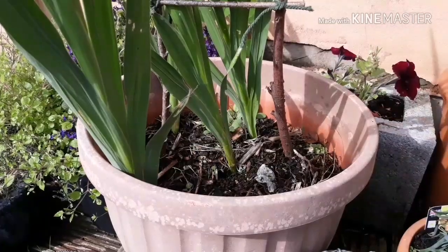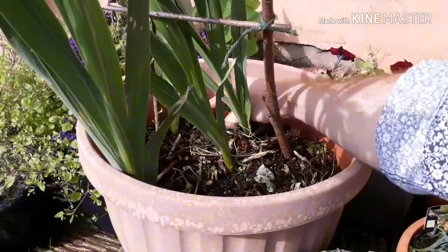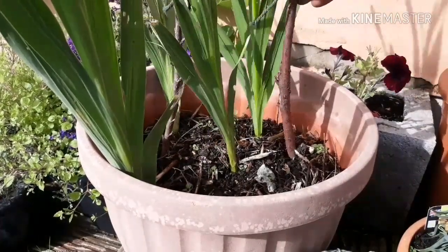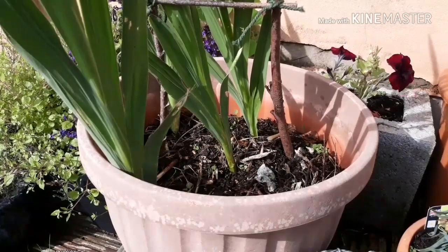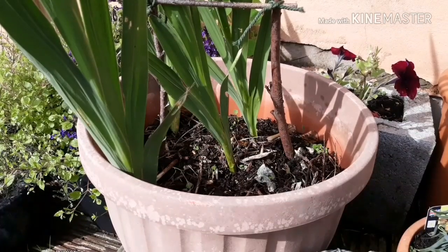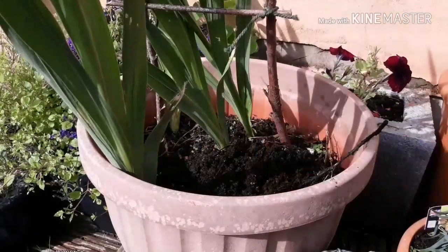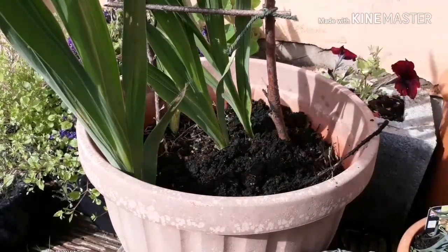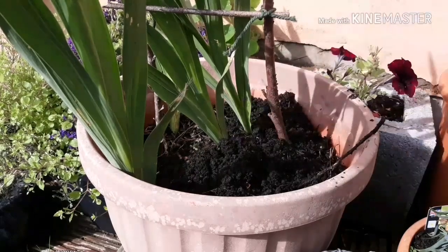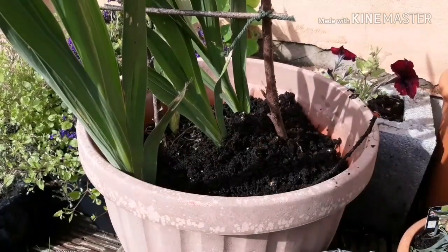I'll just take some of the worst weeds out of the pot - we've got forget-me-nots that like to self-seed everywhere into all our pots in the backyard, but that's fine. Then, to give it more depth, I'm just going to top it up with compost. This is doing a couple of things: adding depth so that when they come up next year hopefully they won't be as droopy, and also adding a little bit of goodness back into the soil. Just a couple of inches - don't need to do too much.